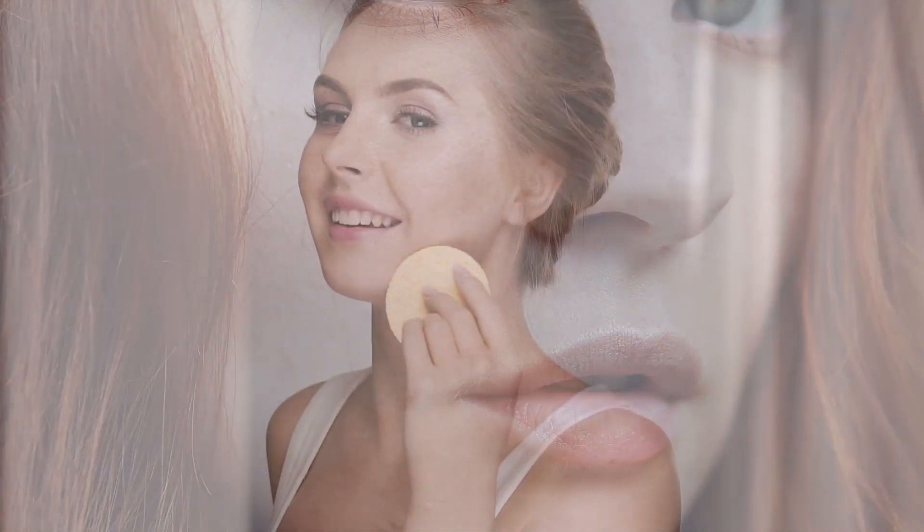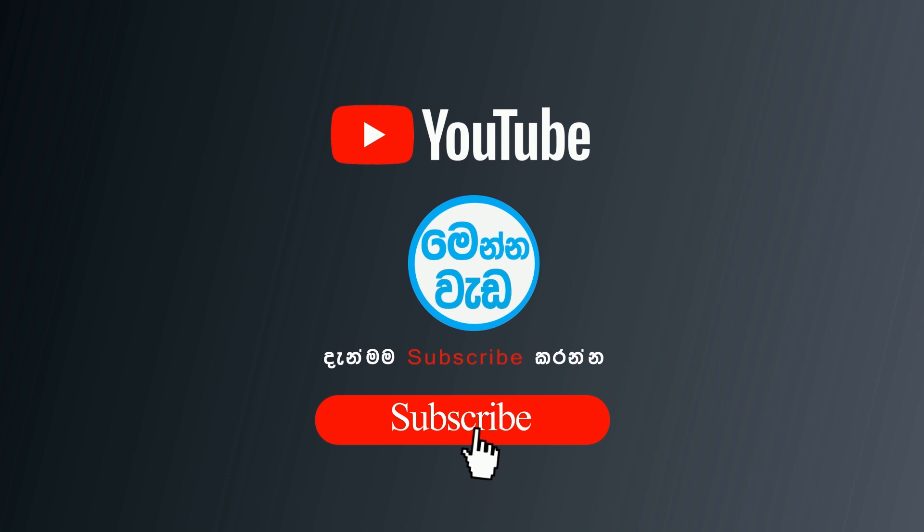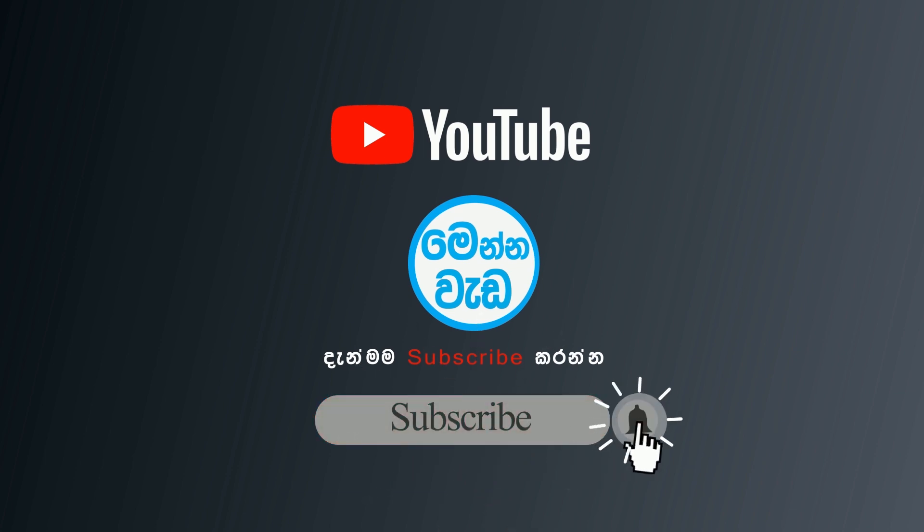Hi, I'm going to show you how to make this video. If you want to make this video, subscribe to my YouTube channel and subscribe to our channel.